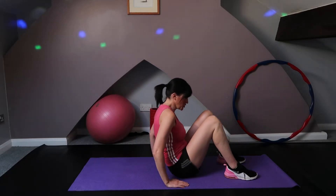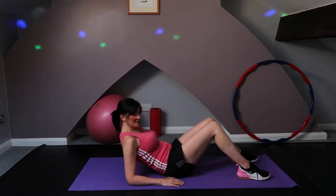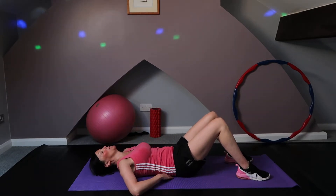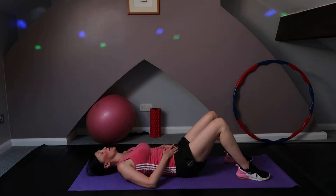We're going to start by lowering your back nice and gently into your mat. Just ease down very gently and pop your hands underneath your lower back and check that there's no arch there, because that's really, really important with these exercises. Then we're going to have a nice little deep breath in.